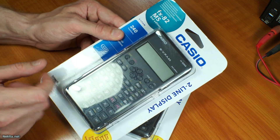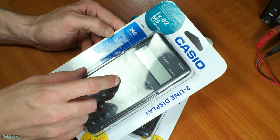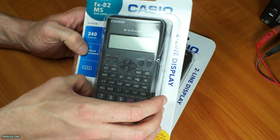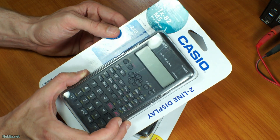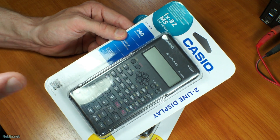It's however within the same line — the FX 82. And it has two lines on the display, which is handy. I think my solar version didn't have that.